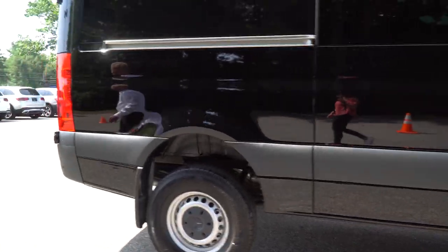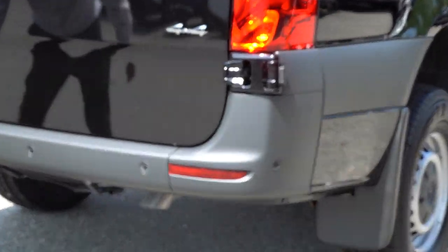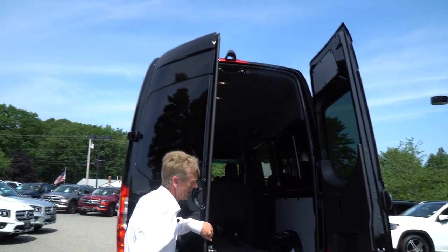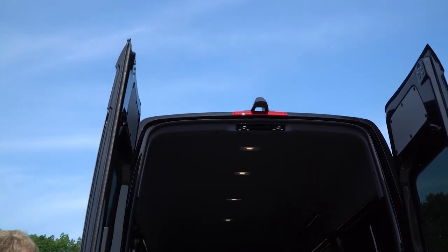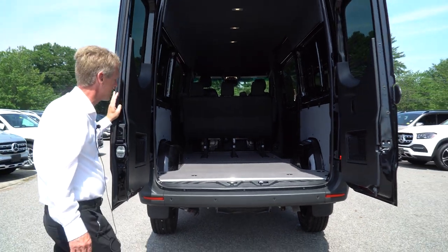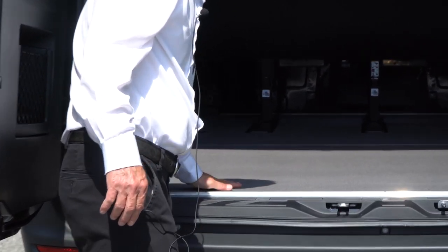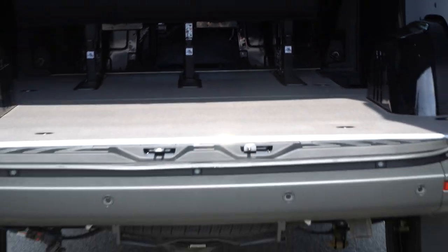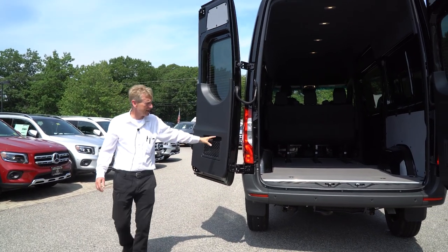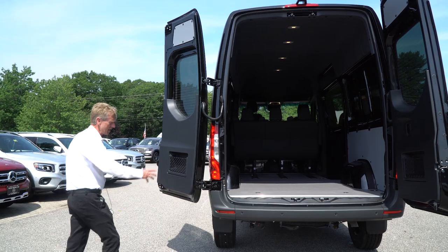We'll come around here to the back. As you can see, you've got your sensors here in the bumper as well. We'll open up the back doors — the camera on these is so much clearer than the predecessors. You mentioned you had a 2015 Sprinter van 4x4, and the camera on these is very, very nice. This one has a nice wood floor with anti-slip coating on it. It also has triple hinges so you can open the doors 180 degrees and 270. They did do away with the magnets that they used to have on the doors and the side of the van like yours has. People seem to like this style much better.